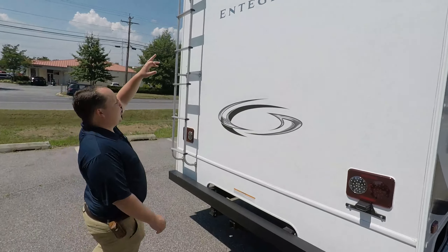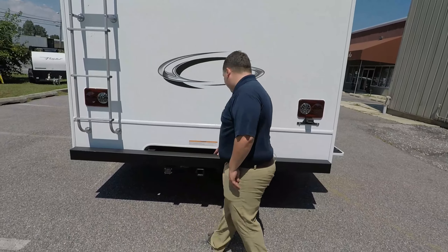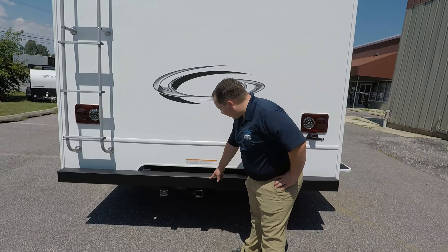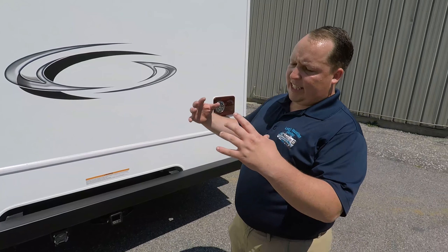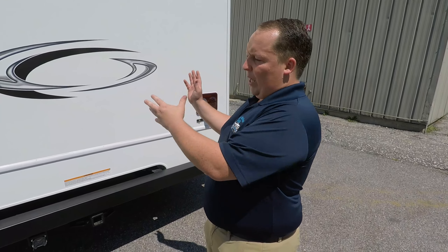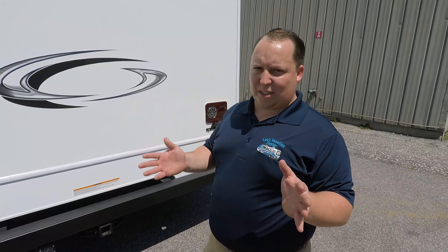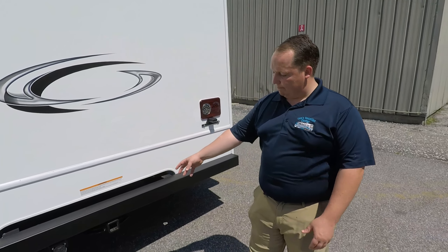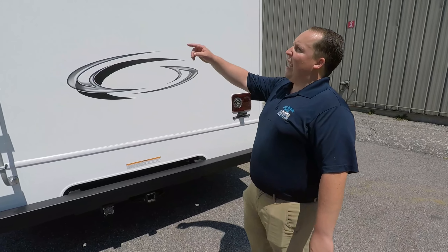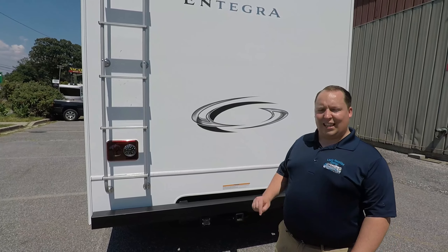Coming around the back, you do have a backup camera there, and right here is your hitch. Your hitch is rated for 7,500 pounds, but you can't tow 7,500 pounds. The GCWR is 22,000 pounds, and the weight of this vehicle is 14,500 pounds, so really you can tow about 6,000 pounds, give or take. But it's still nice to have a hitch rated for that. And you do have a ladder to get up on the roof — it is a one-piece fiberglass roof.